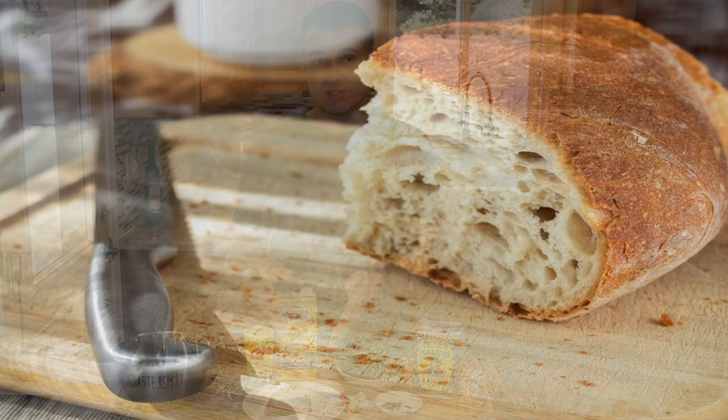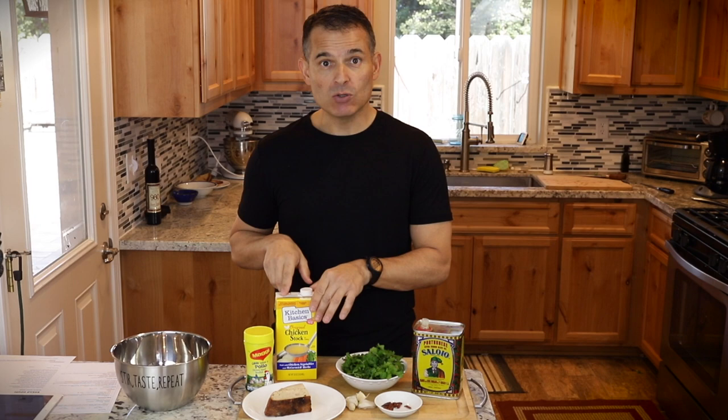It basically makes use of stale bread, poached eggs, cilantro, and garlic. If you're lucky you've got some olive oil, and if you're lucky you actually got some eggs also.